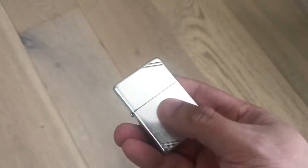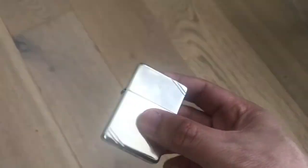Hey YouTube, how's it going? I promised to make another video, and this one is going to be about something which I picked up about a week ago, which is this really nifty Zippo cigarette lighter.